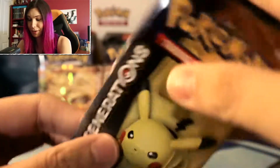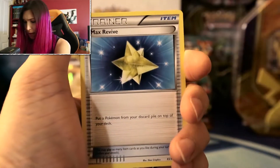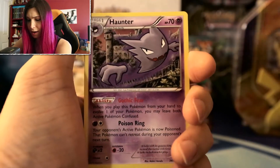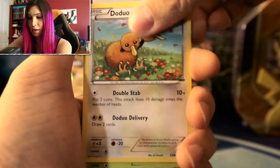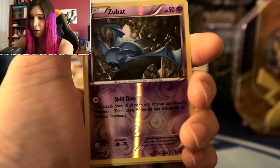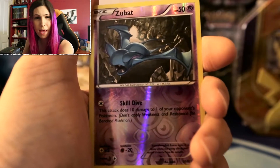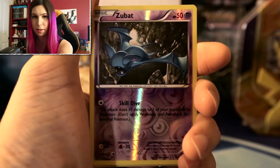Pikachu pack — come on, keep this streak up! These Generation packs are jam packed with awesomeness. We did three from the back — that worked out amazingly well. Look at that Max Revive — nice artwork. Haunter — everyone loves Haunter, he's amazing. Fighting Energy again. Doduo. Not very good with the Pokémon names. And a reverse holo Zubat. For a Zubat though, this artwork is really really nice — I just like the whole composition.